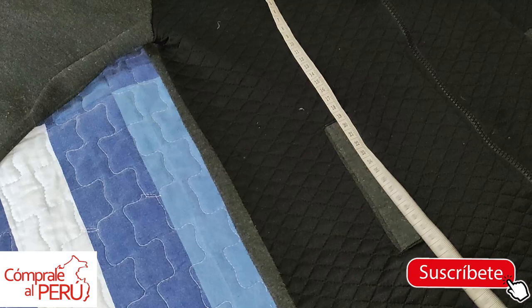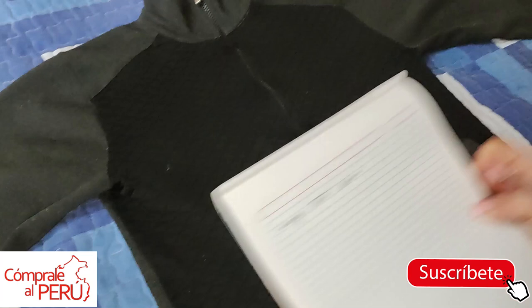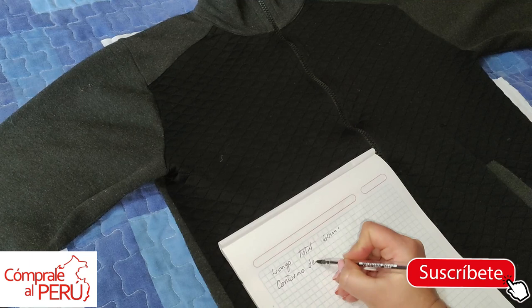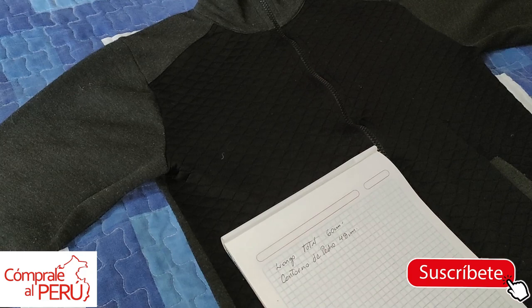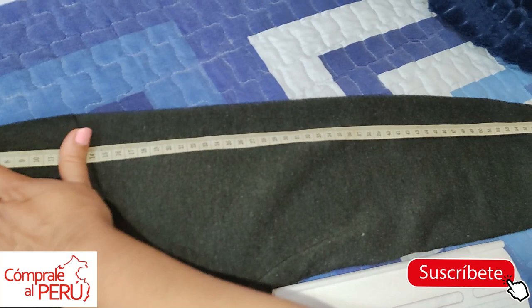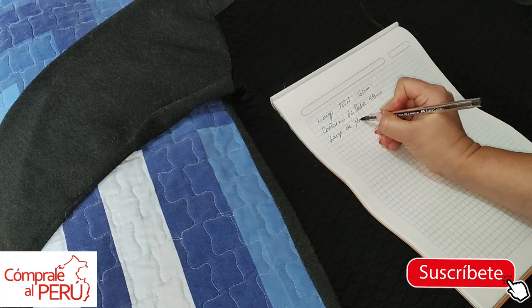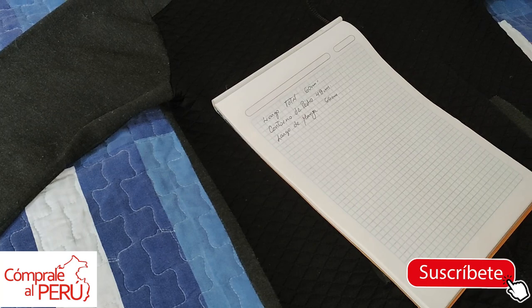That's our first measurement. The second measurement will be the width — I take it from here, it has 48 centimeters, so the chest circumference will be 48 centimeters. These are the basic measurements we need. Another very important measurement is the sleeve length — I take it from here to here, to where it ends. In this case it has 66 centimeters, so sleeve length is 66 centimeters.